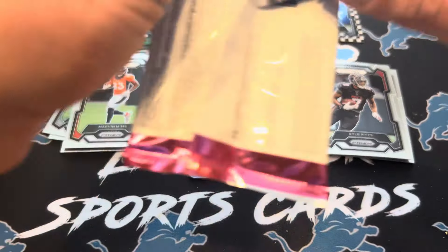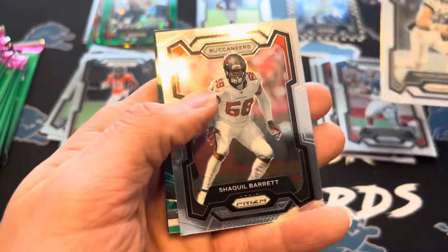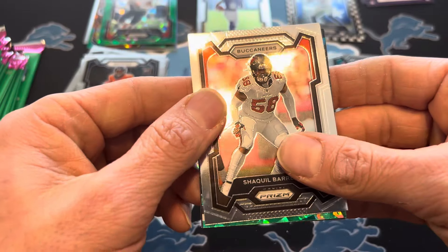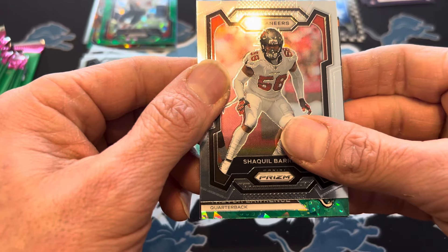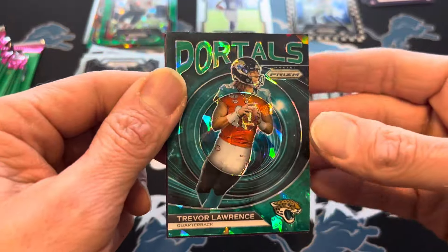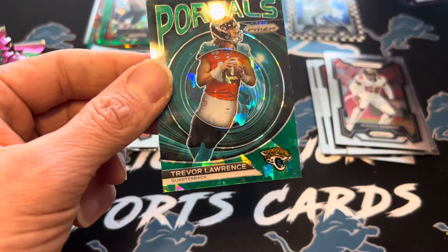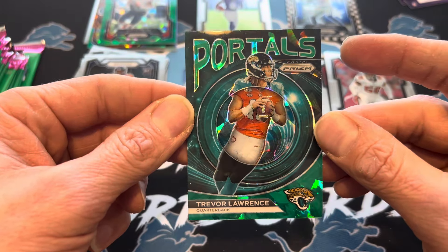Rookie — I hate that guy a lot. Another green ice — okay, this is getting weird. Maybe don't necessarily believe what the box tells you. I thought for sure we were done with green ice. Quarterback — I like what I'm seeing there. That's a pretty desirable card. I know Lawrence kind of had a rough year with injuries, but people do like these Portals, and that is a green ice Portals.